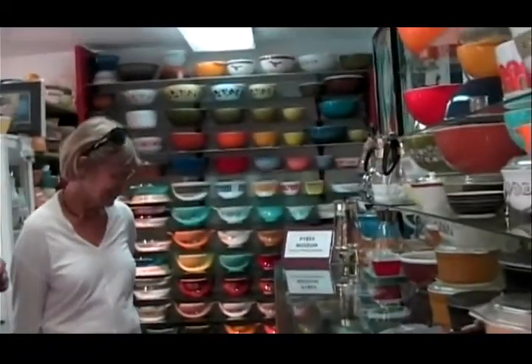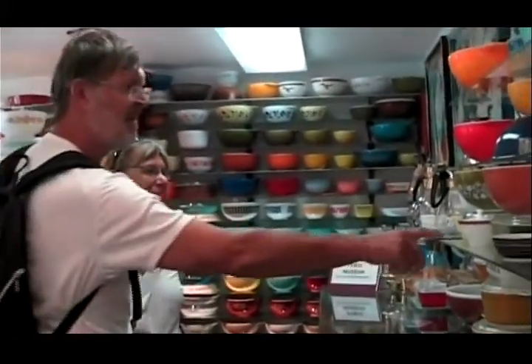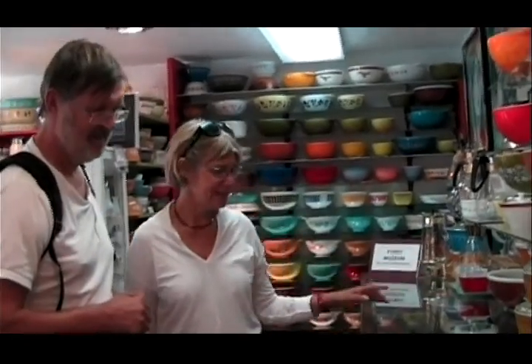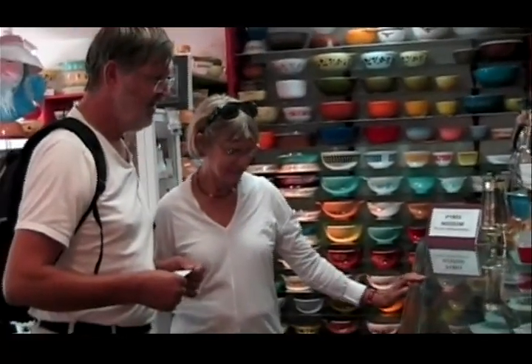We really have special guests today. These folks are from Sweden — they've come all the way from Sweden to see the Pyrex museum. How about that?